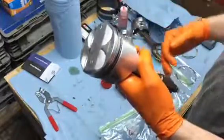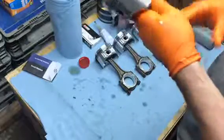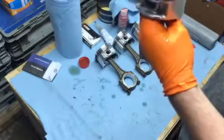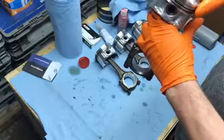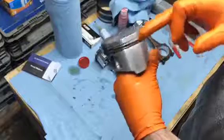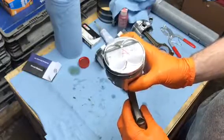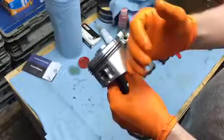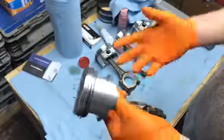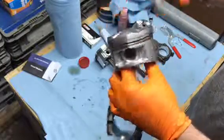I'm going to knock out the rest of these and then we'll clock the rings before installing the pistons. Now that all the piston rings are installed, we'll get the bearings lubed and ready for installation, then clock the rings. Basically, the ring end gap — you don't want it on any of the thrust surfaces. As the piston goes down, the two sides of the skirt push against the wall, so you don't want the ring gap on those edges as it can cause excessive blow-by and oil burning. You have to clock them so the gaps aren't on those sides.